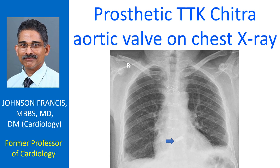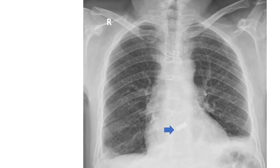Only the cobalt paste alloy cage of the prosthetic valve is seen on this chest X-ray. It is a tilting disc valve with a non-radiopaque disc made of ultra high molecular weight polyethylene. Hence the disc cannot be seen on the X-ray image.